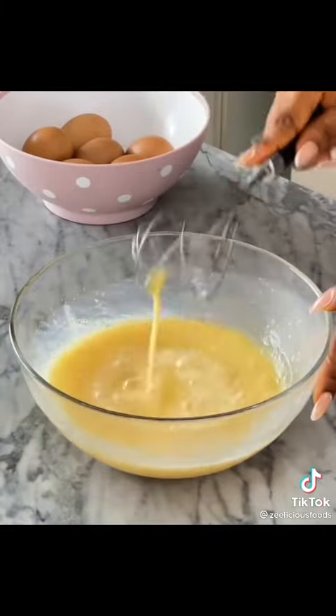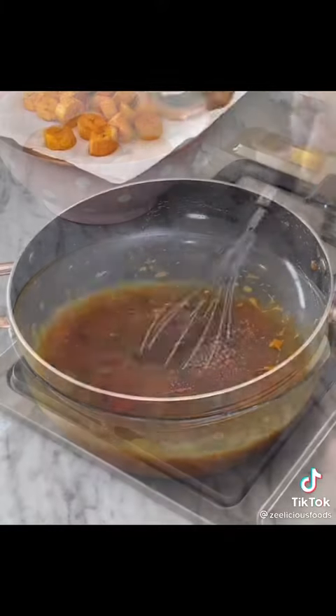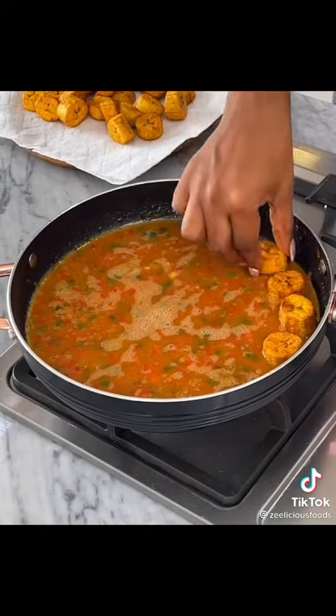Whisk the eggs well, then add that beautiful filling into the eggs and whisk again to combine. Coat your pan with some spray, then pour in that beautiful egg mixture and top with the plantains.